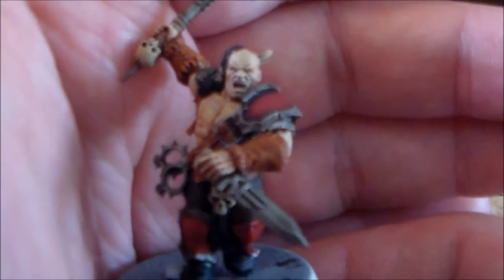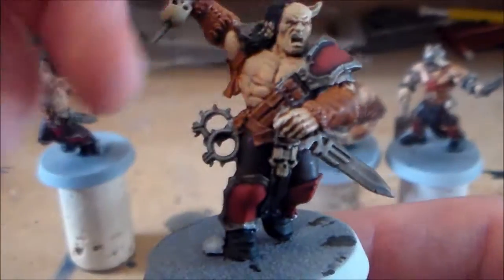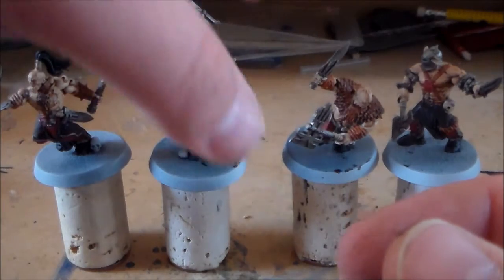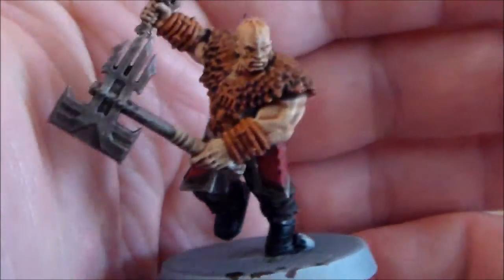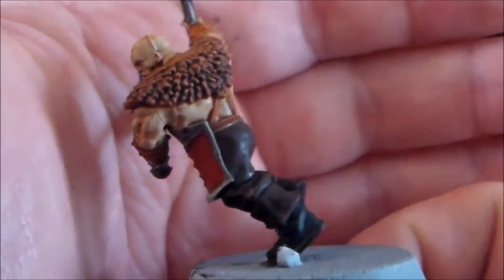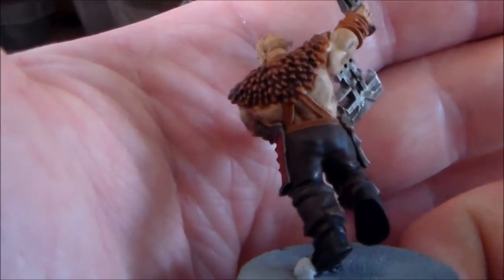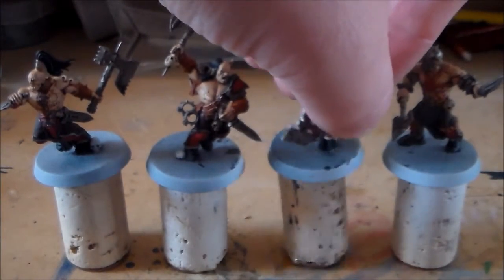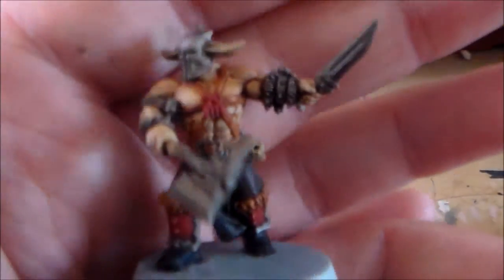You want to do your skin first. Put your Rakarth Flesh on, then your Flayed One Flesh over it, with a wash of Reikland Fleshshade. Then do the pants — I use Scorched Brown, the old color, two layers of that to get a nice color all over. After that, work on any other parts, then probably do the red of the armor.